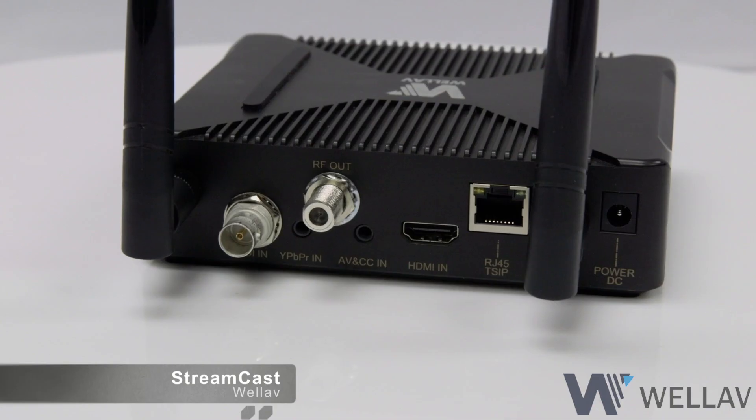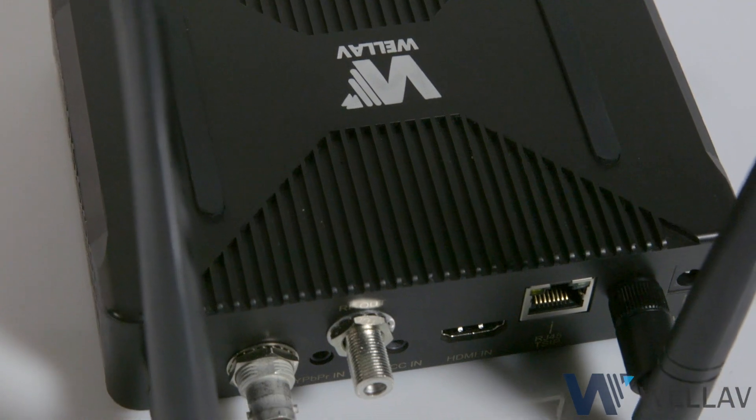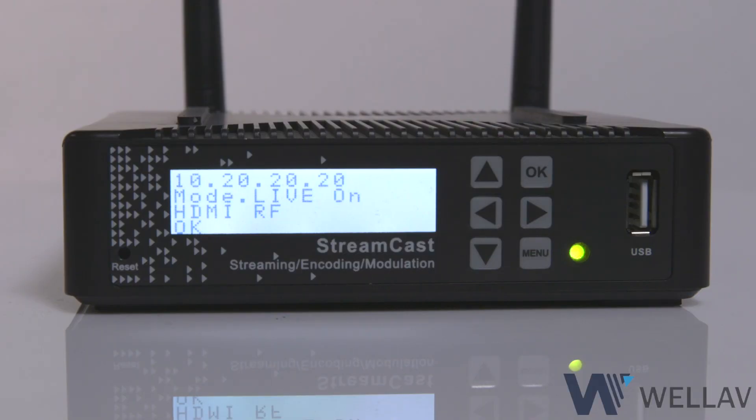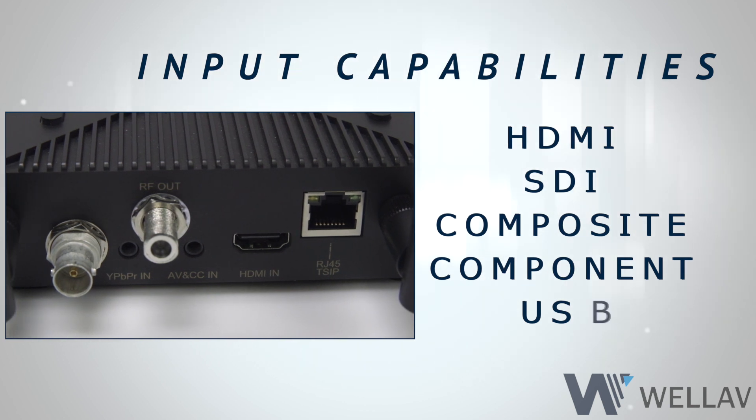Streamcast from Wellav is the most versatile all-in-one single channel streaming solution on the market today, with an impressive set of inputs such as HDMI, SDI, Composite, Component, and USB.